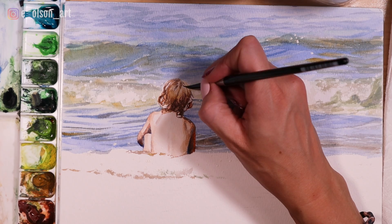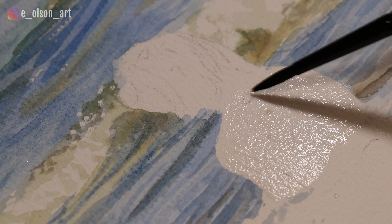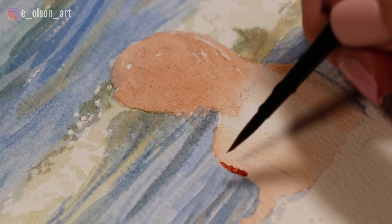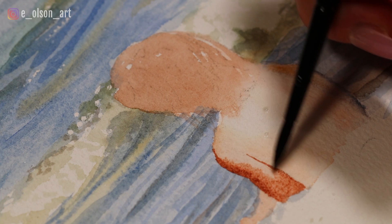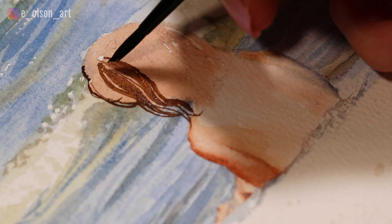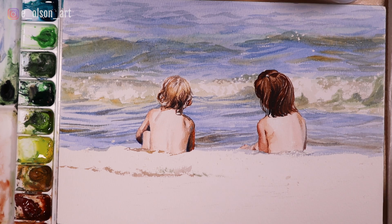I remove the masking fluid on the other little girl. Since her skin tone is a little bit darker, I again start wet and wet, but I drop in just a slightly more intense value, still using that same combination of colors. She's a brunette, so I can paint her hair a bit darker. I do a whole wash of burnt sienna all over her hair, just leaving a couple little highlights. For her arms in the shadows, I again intensify the color using ultramarine and burnt sienna. With the hair, I use my Silver Black Velvet size 4 round brush — this hair was ultimately much easier than the blonde hair because it was really just burnt umber and a little bit of indigo to darken the shadows.